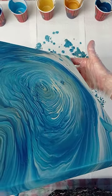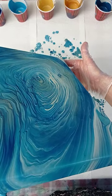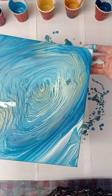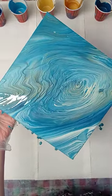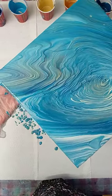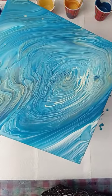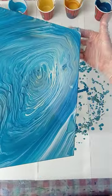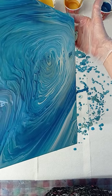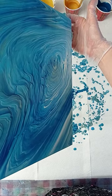Oh, that drip is really bothering me. I have no idea if I can tilt it far enough to get rid of it. Otherwise it's very, very pretty — beautiful. I love these colors together. I'm going to try to lose the drip. There's enough paint so I can tilt it off.